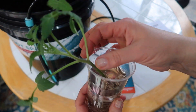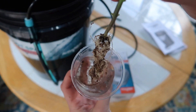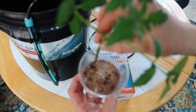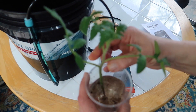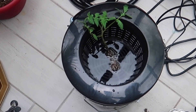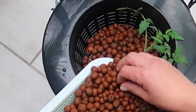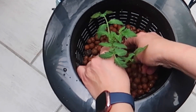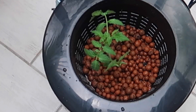Here's the tomato seedling I'm transplanting into the bucket system. It was originally grown in soil, so I removed most of that carefully and then gave the seedling a nice soaking in a cup of water to get as much of the dirt off as possible. Next I'm surrounding the plant with hydroponic clay pebbles to help support it in the net cup. I also removed the lower leaves from the plant to give it a longer stem so that more roots can grow from there — the more roots the plant puts out, the healthier and hopefully more fruit it will produce.